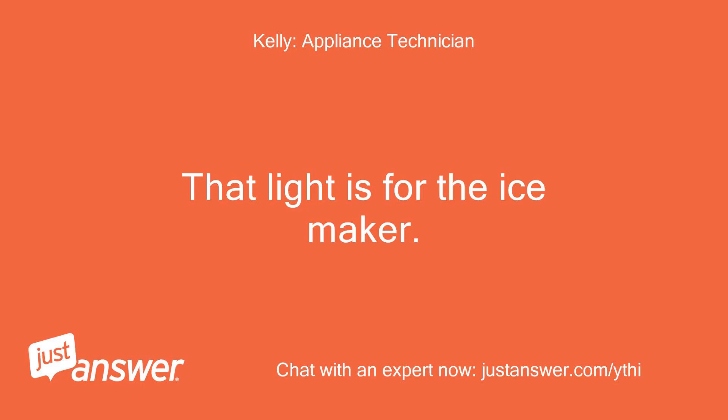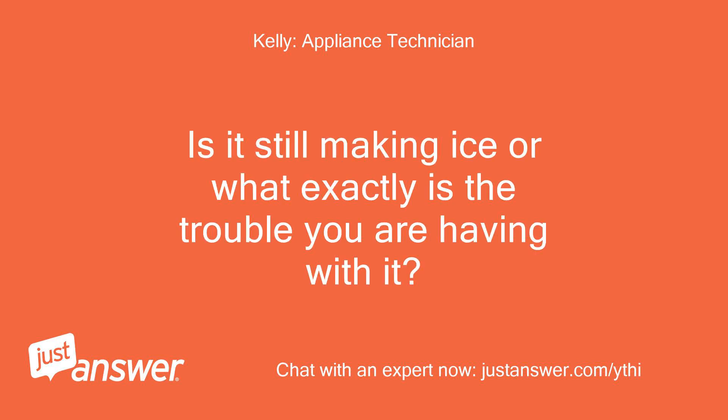Kelly: That light is for the ice maker. Is it still making ice, or what exactly is the trouble you are having with it?